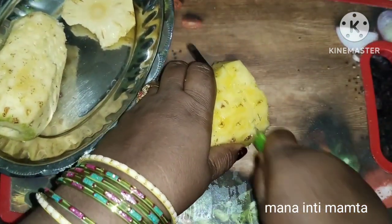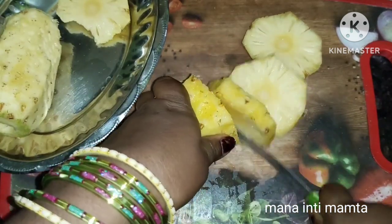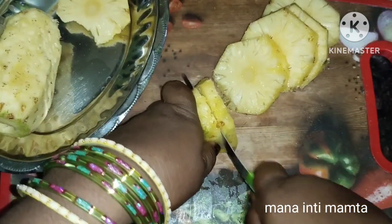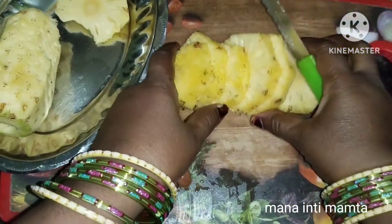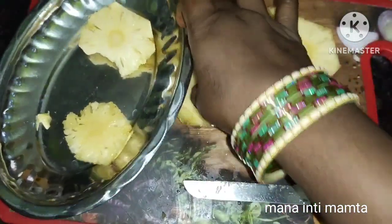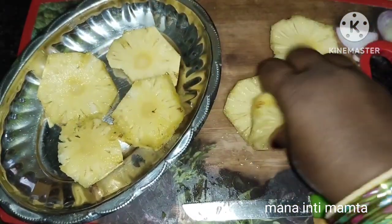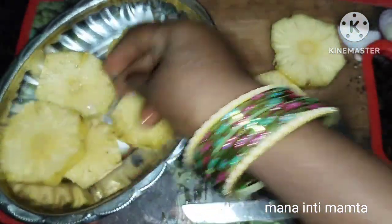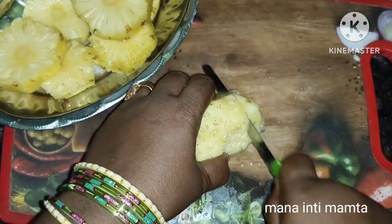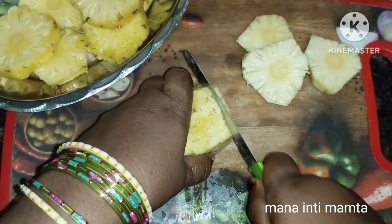We are going to fry the slices in a bowl. We will cut the slices in the same way.